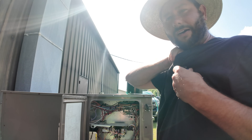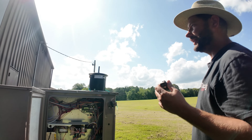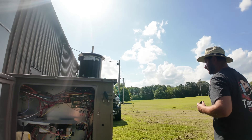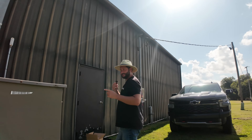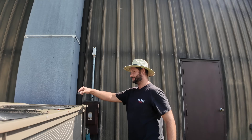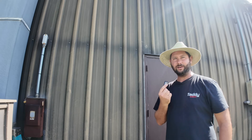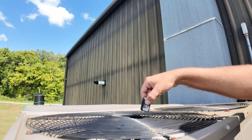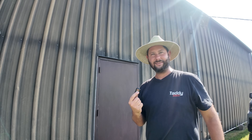Now based off of noise, let's see if you can guess which motor it is that we need to replace. Is it this one? Or is it this one?